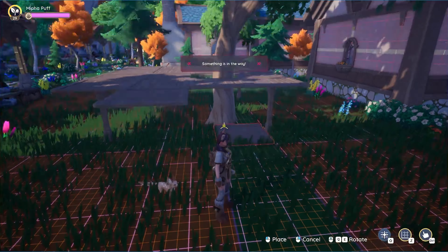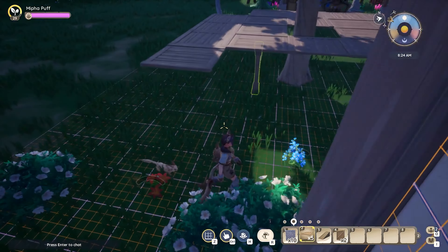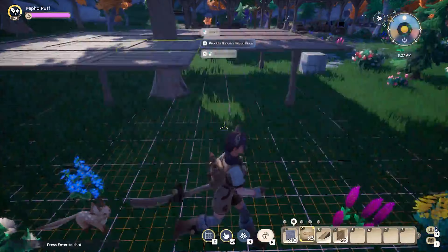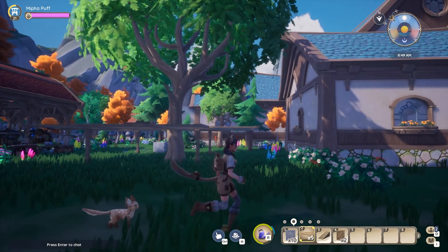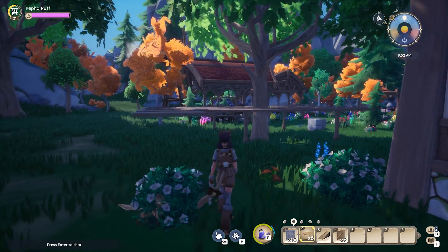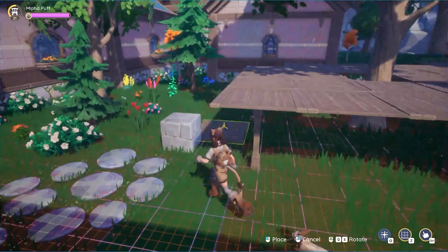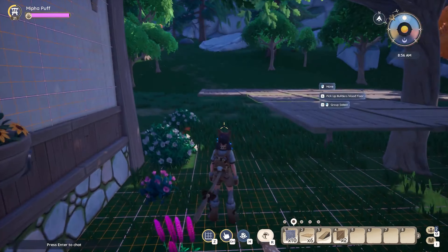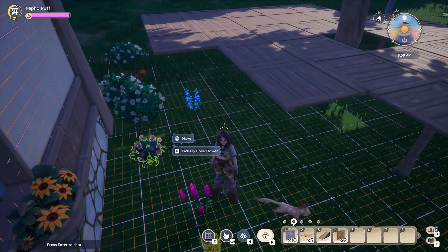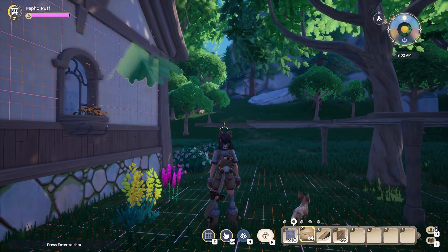I didn't go into this build with a set plan — you're kind of free-building with me. I didn't want a regular square floor plan, so I ended up doing two squares that are merging: a five by five square merging with a four by four square. I do have a bird's eye view coming up. Once you're done with those two squares, just add three pillars to the main corners of that last square.